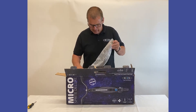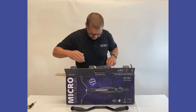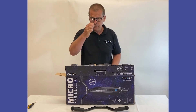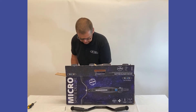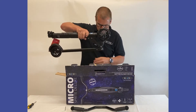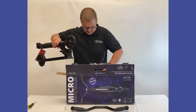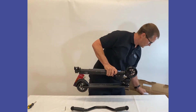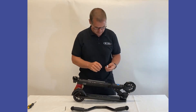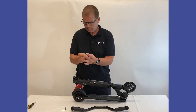It comes in different parts: these are the handlebars, a 5mm Allen key, this is the main section of the scooter, and these are your two AAA batteries that you are going to need for the lights.